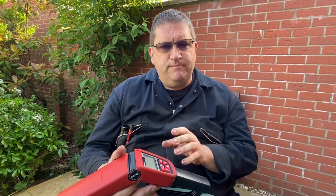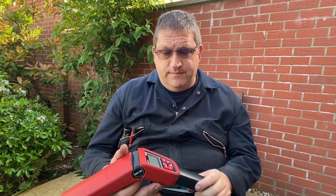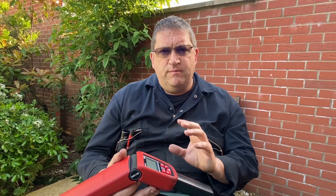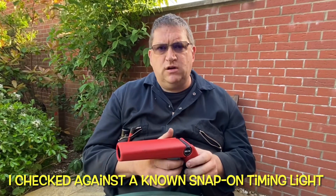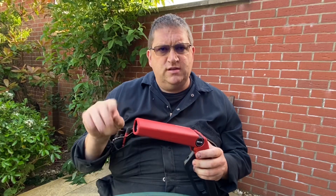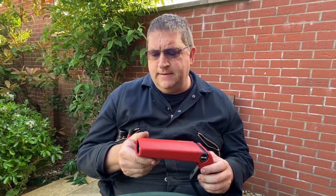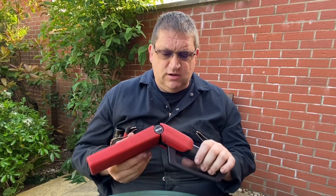Overall, I've been really impressed with this because the most important feature is that the readings are very stable — and they are. This is one of the best timing lights I've used for stable readings. Both the dwell readings and the RPM and timing readings were all spot on. It may have looked like the light flashing wasn't consistent at the end, but that's due to the camera shutter speed interfering with the flash rate — it was absolutely perfect and very stable on the crankshaft.